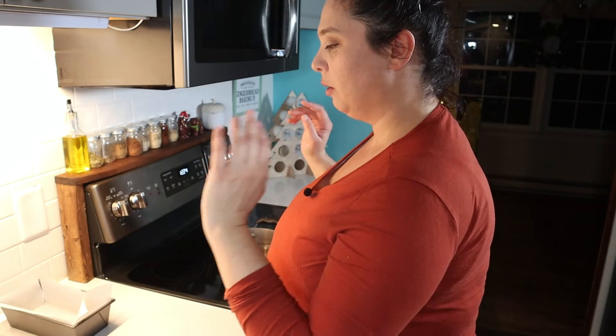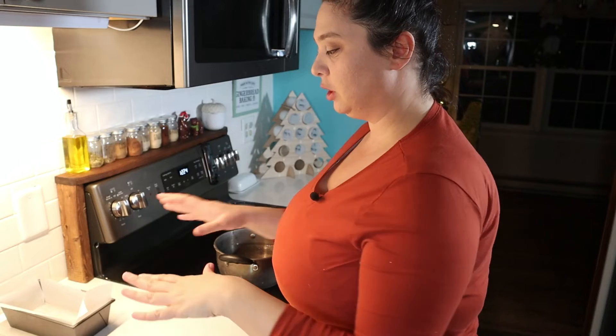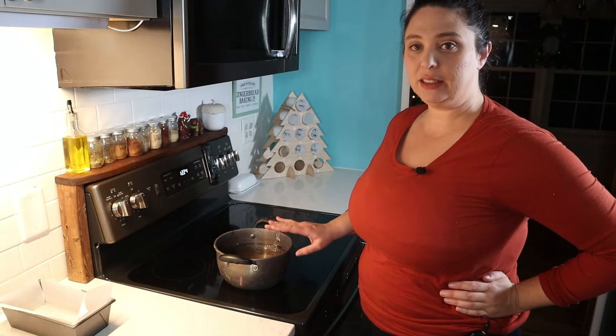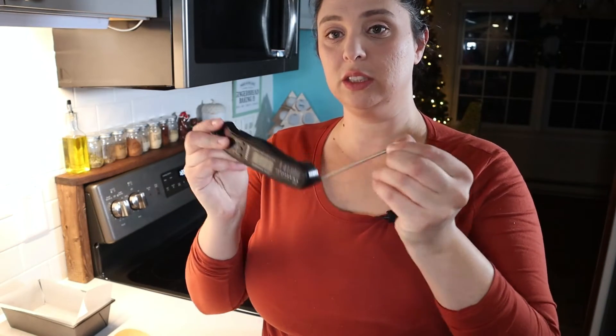The first batch going into one pan will be our snickerdoodle, and for the second batch I'll add the chocolate chips. To the pan on the stove I'm adding my sugar, cream, milk, chocolate, corn syrup, and salt. I also have a probe thermometer to monitor the temperature. We're looking to get it to softball stage, which is around 236 degrees Fahrenheit — that's when we remove it from the heat and let it cool down to 110, then continue from there.